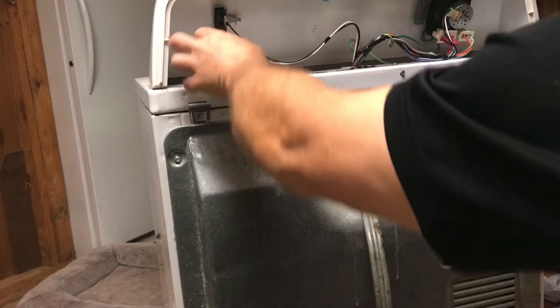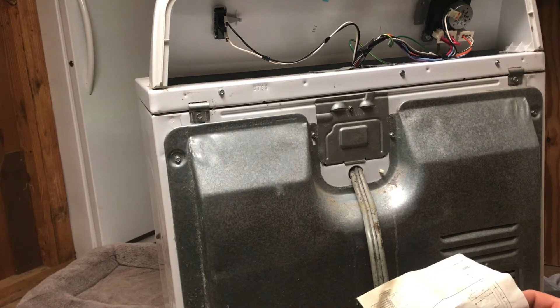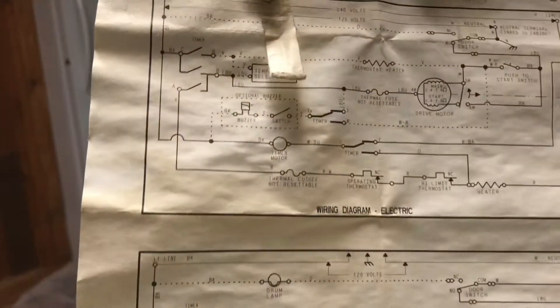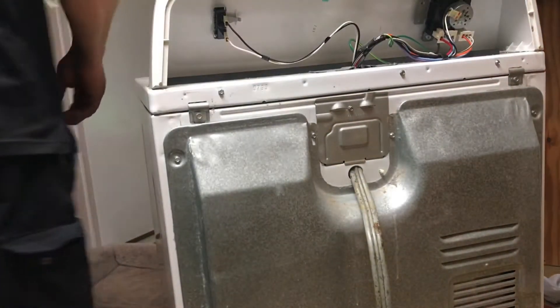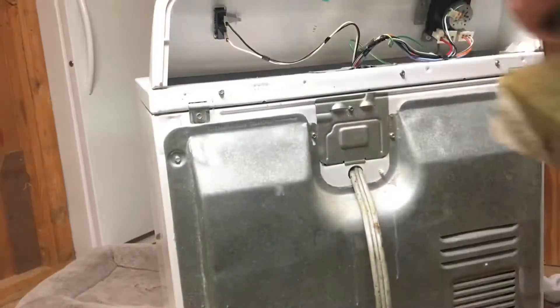We got another thing to fix around the house — my dryer quit working. My wife was like, 'Please fix the dryer, I can't wash your clothes and I'm not made for hanging the clothes out on the line.' This is the wiring diagram that came with it. We have an electric dryer and I need to check all the safeties and figure out what's going on. The make is Roper, though I'm not sure on the model.